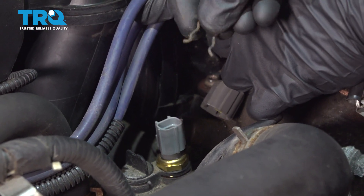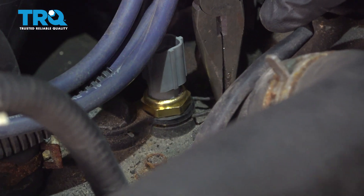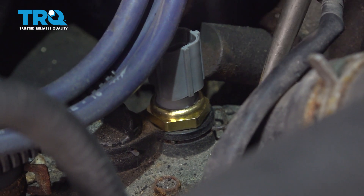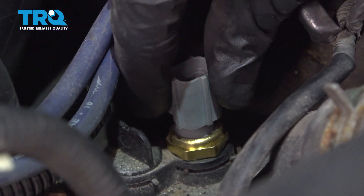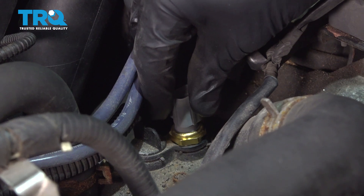Now it's time for your locking clip — let's go ahead and slide that in. Just make sure it's completely in there. Grab that sensor and give it a wiggle. It's supposed to wiggle around a little bit. The O-ring is going to do its job; you just want to make sure it can't lift up if it's under pressure.